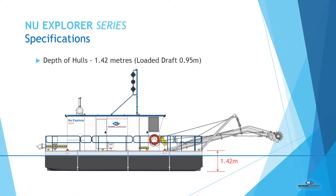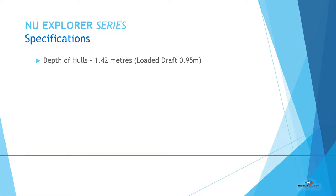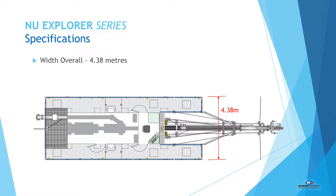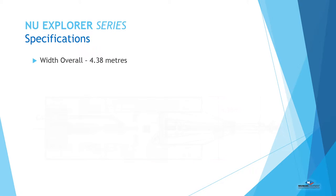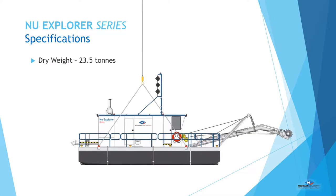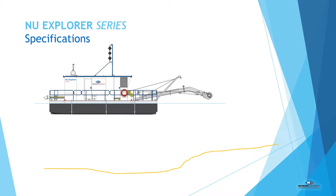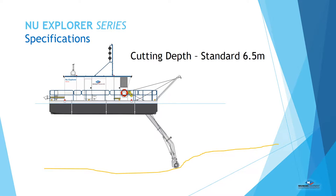The shallow draft and flat bottom allows for dredging in shallow waters. The overall assembly width satisfies the national standards for commercial vessel stability requirements. The lightweight design reduces the size and cost of equipment required to launch fully assembled over water. Cutter dredging depth can be configured to suit customers' needs.